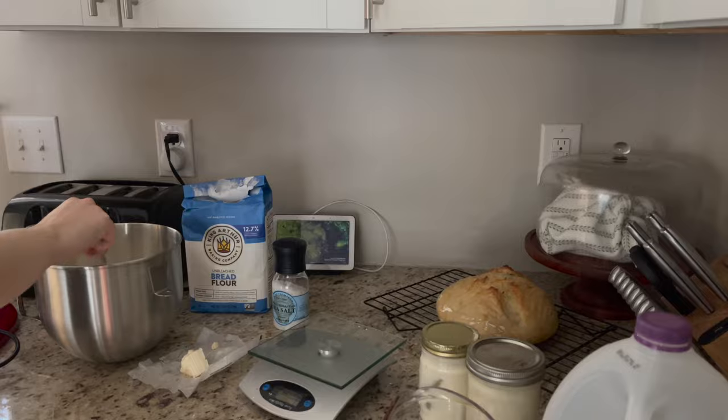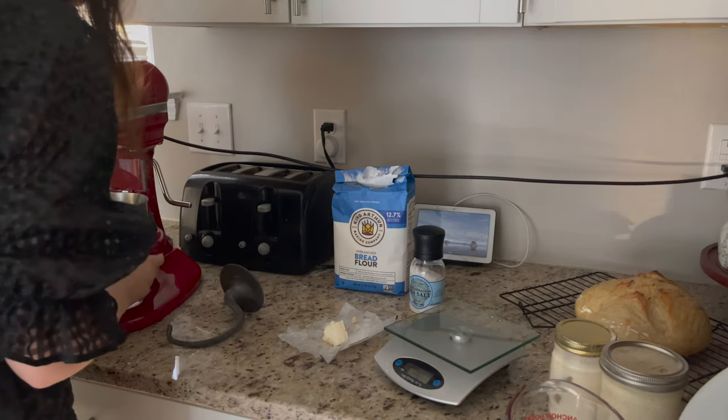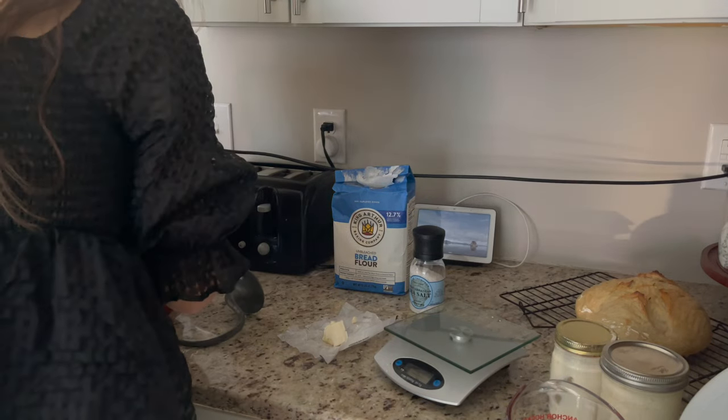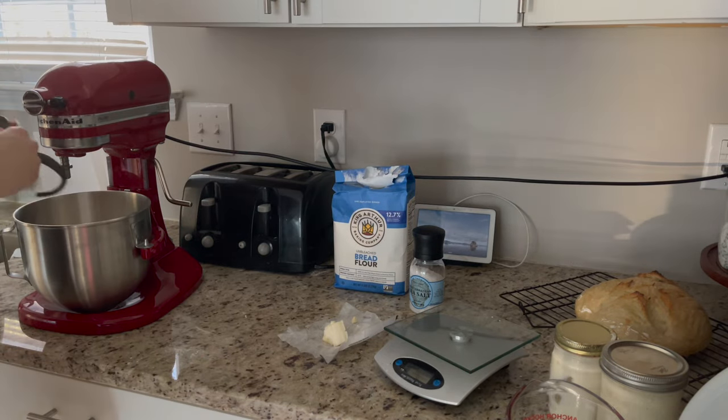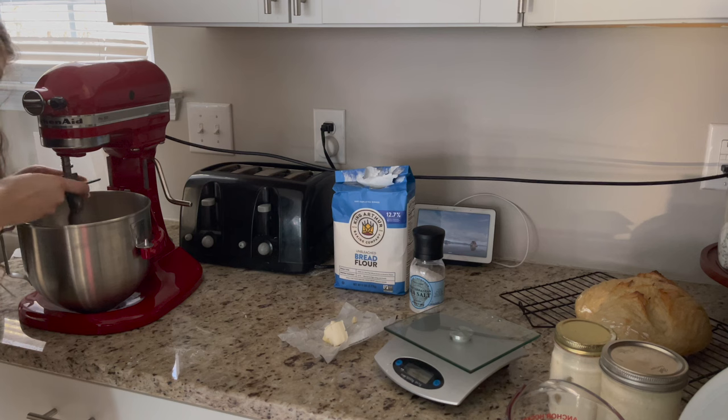I was measuring out 15 grams of salt — I thought that might be boring for you all, so I just cut that clip. Now I'm adding about half a cup of discard and then setting up the mixer so I can mix everything together.